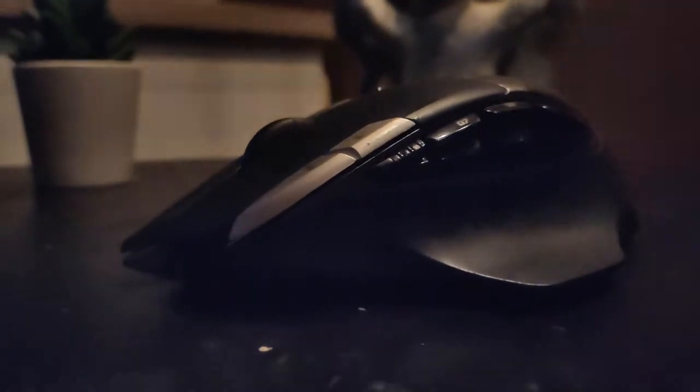My mouse of choice was the Logitech G602. Not only because it's a really comfortable gaming mouse, it's also a really useful mouse because of all the macro keys.